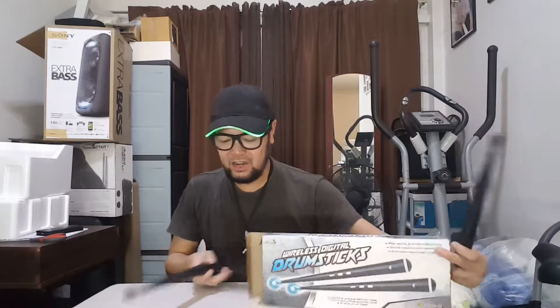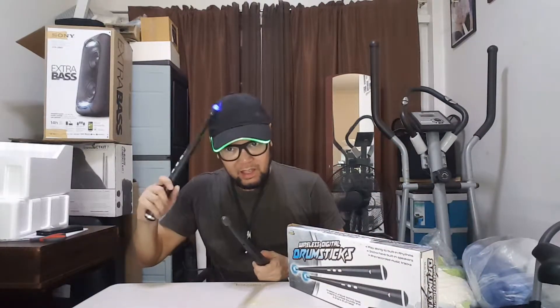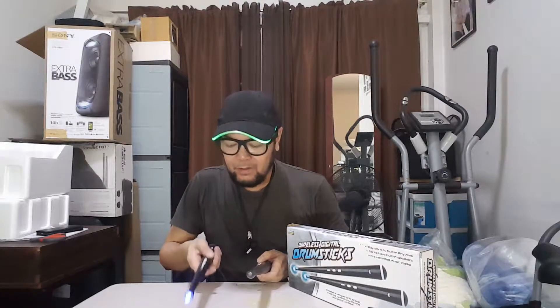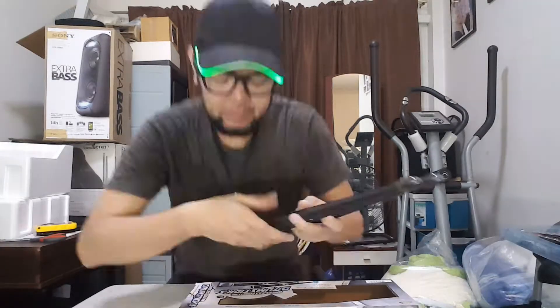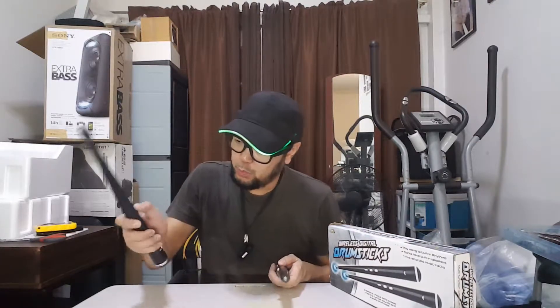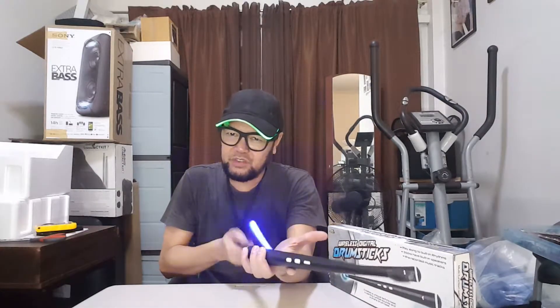You can hear that, right? So whatever you hit, it has a sound. I haven't really read the instructions. This one doesn't work — let's turn it off.